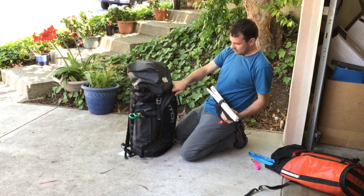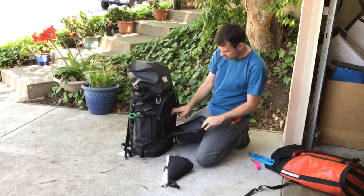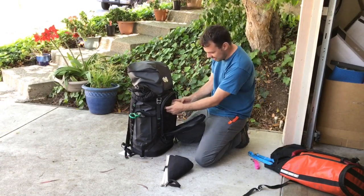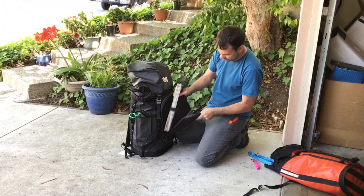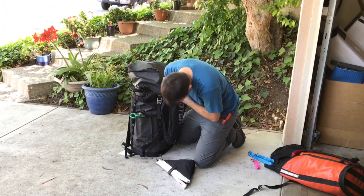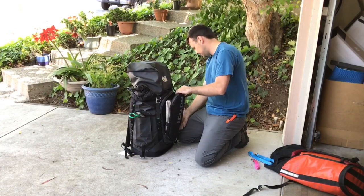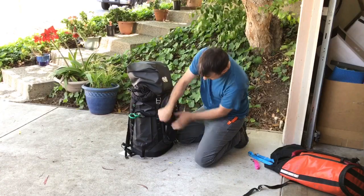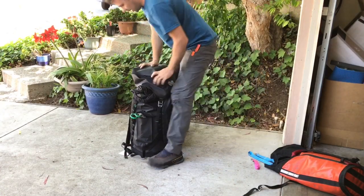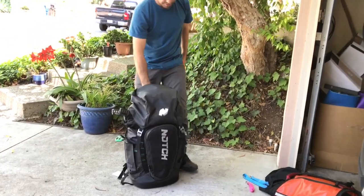There's a little pocket inside here with more daisy chains. Everything fits down inside — and that is it. Holy crap, that's a big bag.